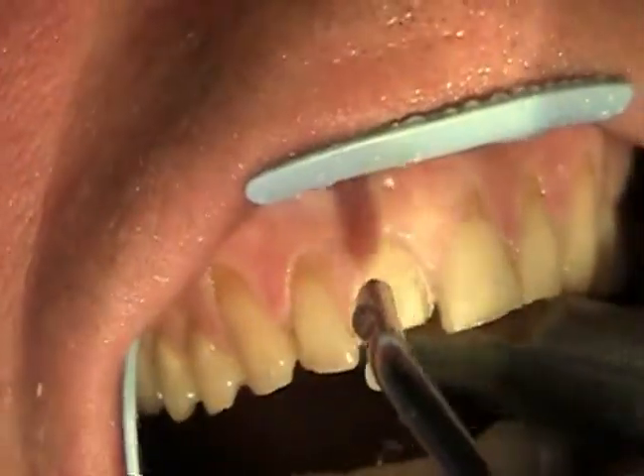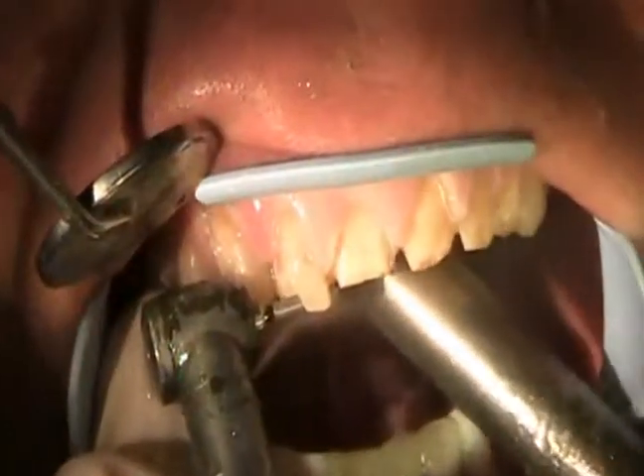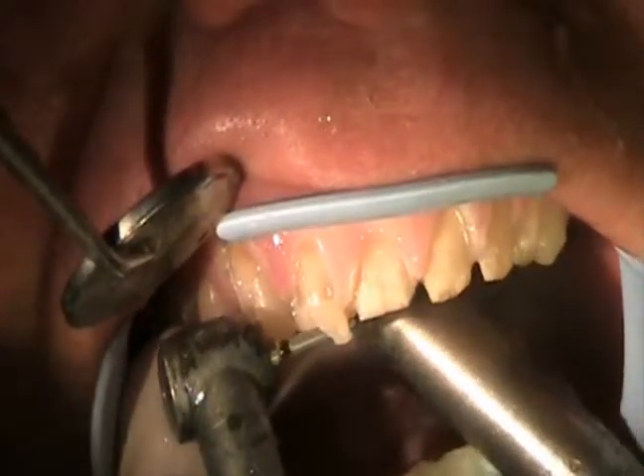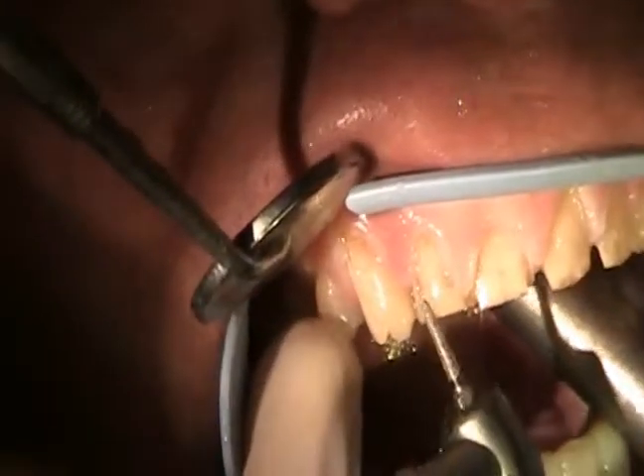Now we'll go ahead and continue this process. We've got six teeth that we're going to take care of today, so that'll end up working out real well for them — they'll end up with a beautiful smile after this.